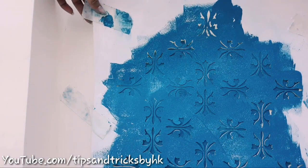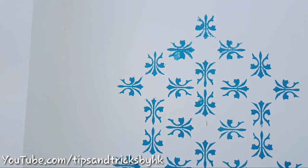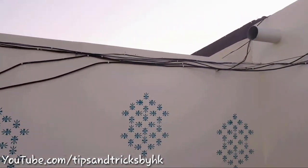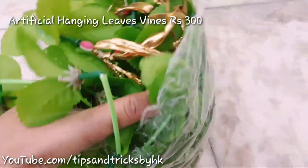Carefully remove the stencil and there you go — this is what the wall looks like. We are done with stencil painting and now I'm going to use artificial leaves and vines to hide these wires. I've got 12 of them for 300 rupees.